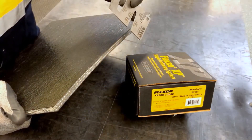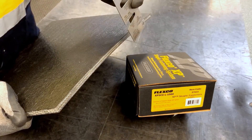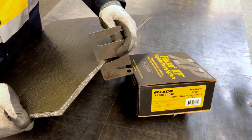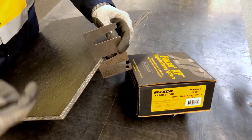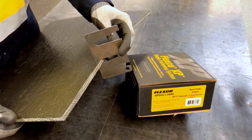First we're going to measure the belt thickness. If skiving, always measure the belt thickness after skiving. Using the XP fastener gauge, we're going to select the correct fastener for the belt thickness. Here it's showing an XP-5L, so we're going to choose an XP-5L fastener.